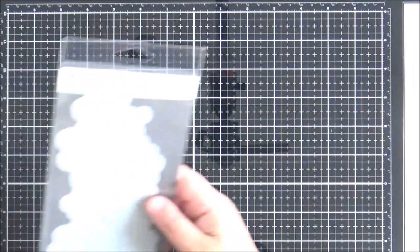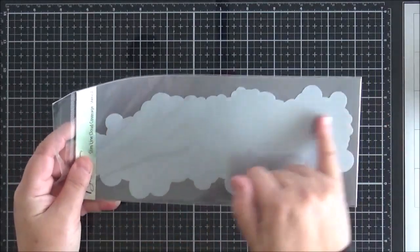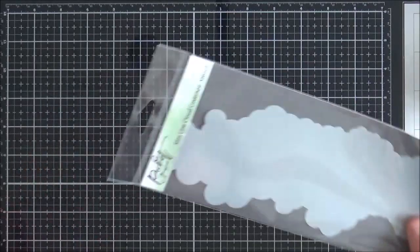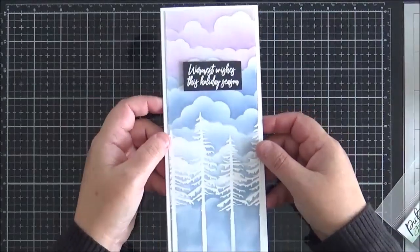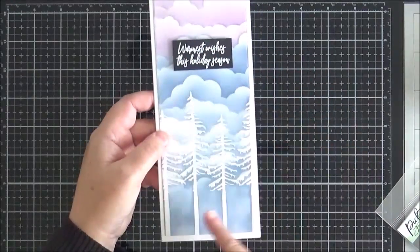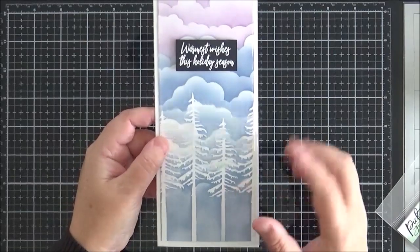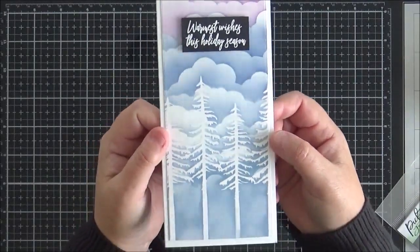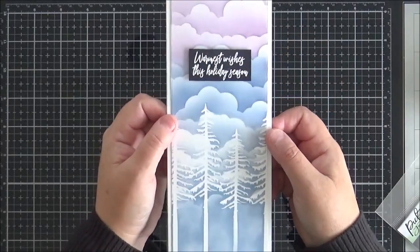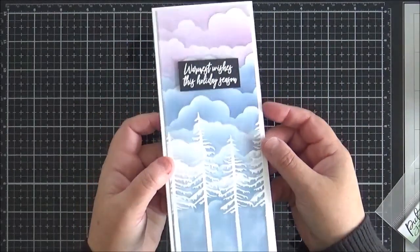Next up we've got the slimline cloud coverage stencil — I absolutely love this stencil, I've used it on two cards this month. You can obviously use it in its horizontal position across a slimline card to create a really long scene. I decided to use it in its vertical format and created this Christmas card. I used Distress Oxide to blend down the panel and also used the recently released Evergreen stencil. It's difficult to see here but it's much more obvious in real life — the trees do actually stand out really well against that cloud background. I really love this stencil.